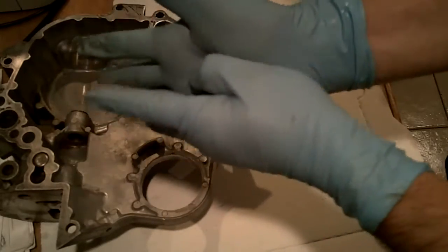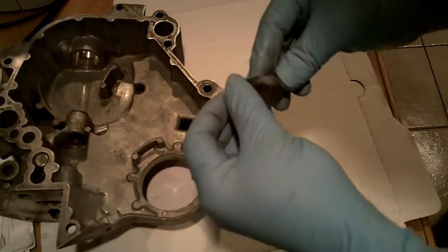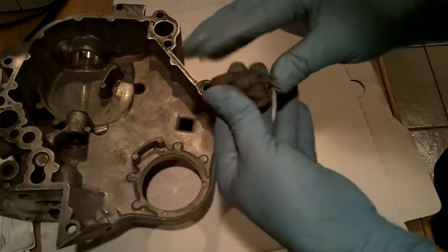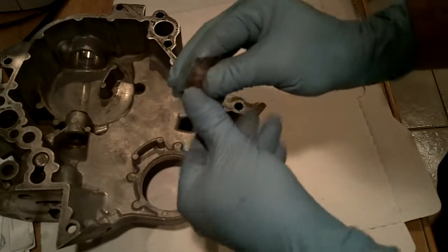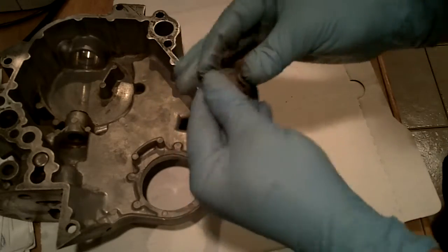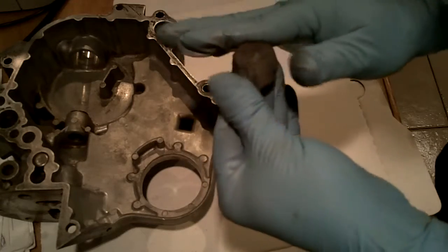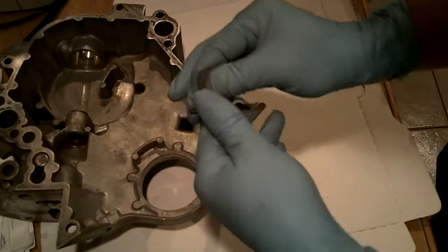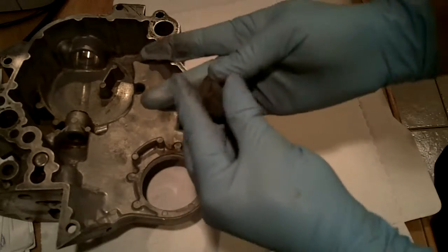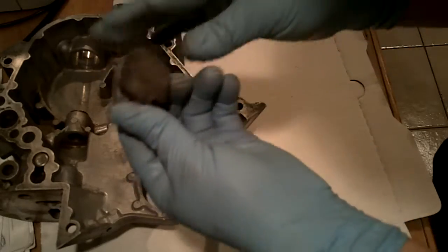I'll really be curious to know what you think. I'm a little skeptical. On the other hand, I don't think it's a big pressure point — I just don't want it leaking. The oil leak was the reason I was doing this project to begin with, and it was a lot of work to get down to this thing — taking off the water pump, moving stuff out of the way. I don't want to go to all this trouble just to have it continue to leak.